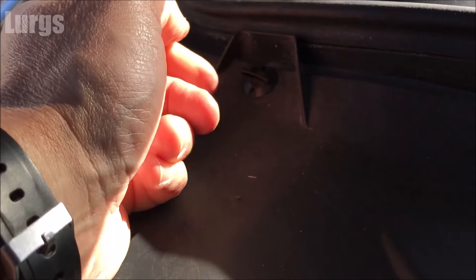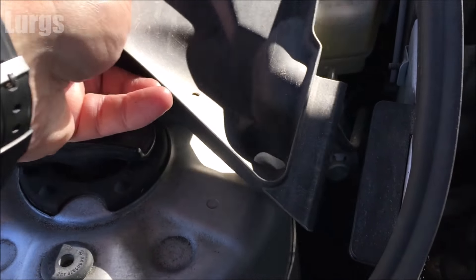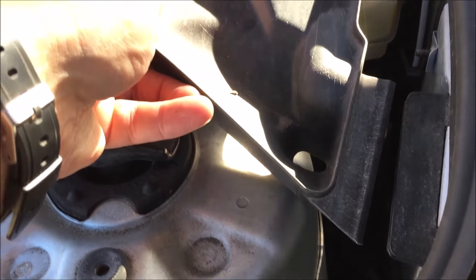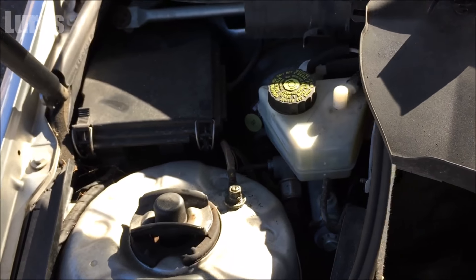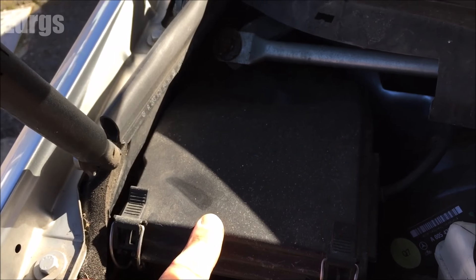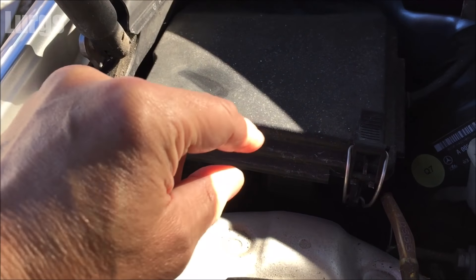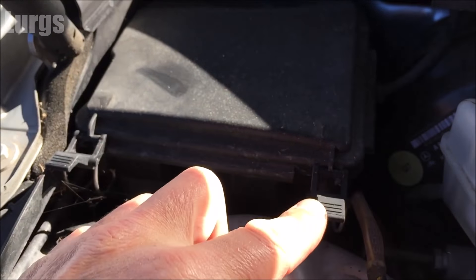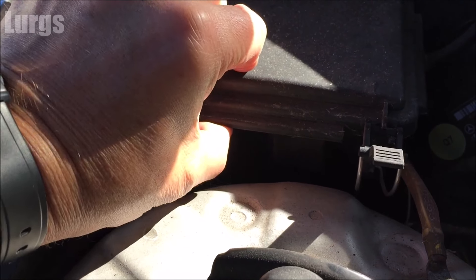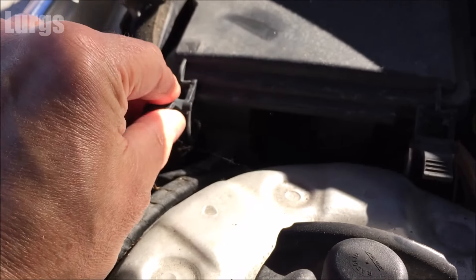You've got two clips at the top — they just turn a quarter anti-clockwise and then it slots out of there. The fuse box is here and you've got two clips like you get on the top of a Grolsch beer bottle, so just pull those down and let the metal levers hang loose.